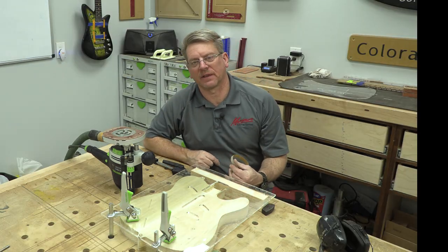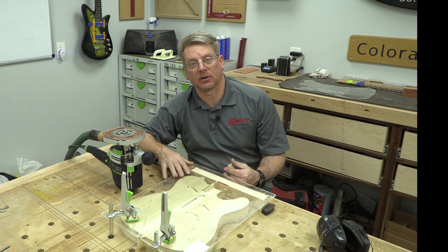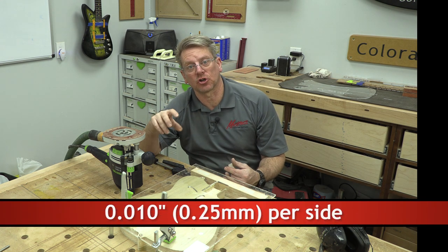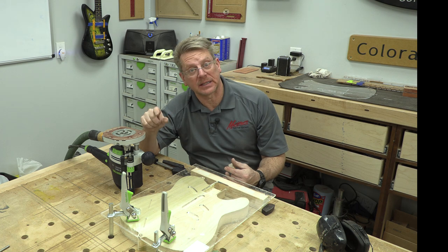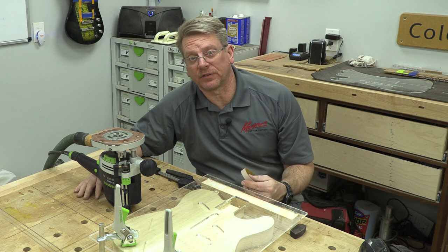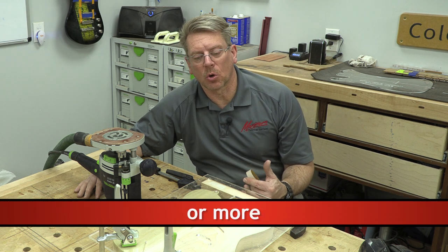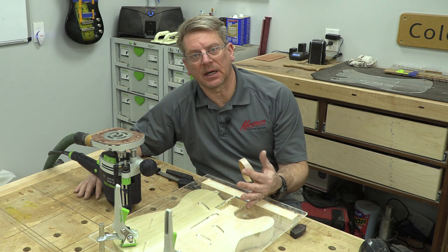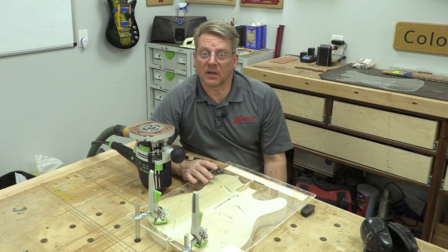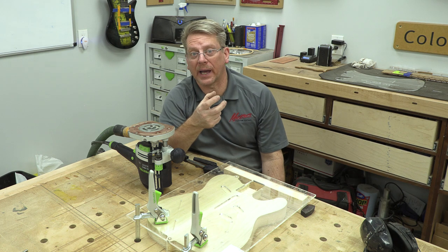One thing I almost totally forgot to mention: the neck pocket on the Maximum GuitarWorks templates is designed on purpose to be about twenty thousandths of an inch larger than the neck template. If you're going to use a nitro lacquer finish, that will take up about fifteen thousandths. If you're going to use a polyurethane finish, that will take up about twenty thousandths. So the pocket is designed to take up that slack, and the inside of the pocket will get no finish at all — it will be left raw.